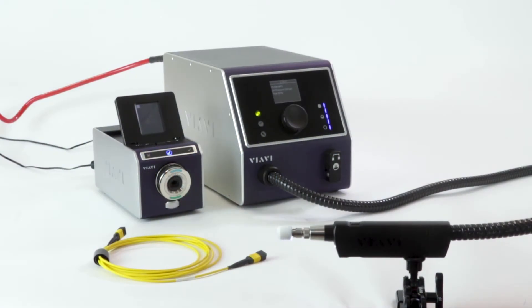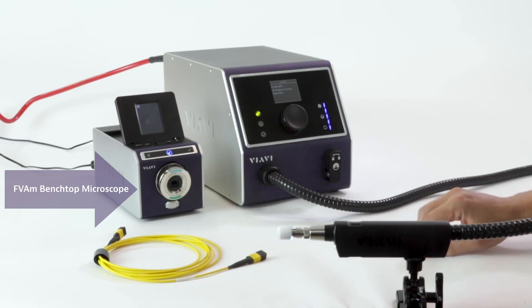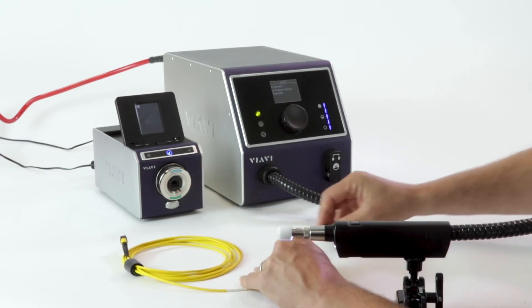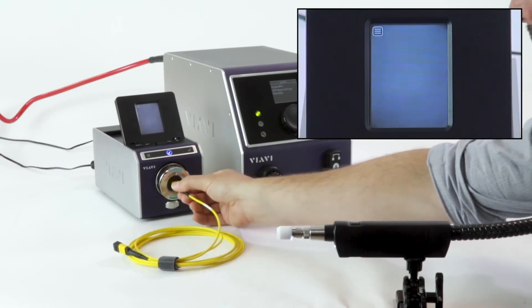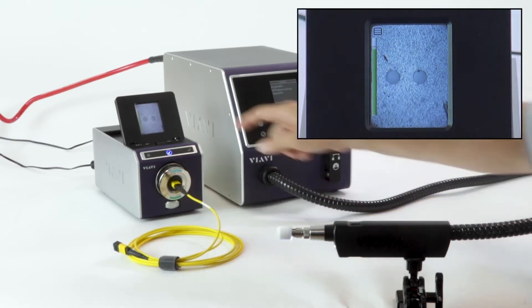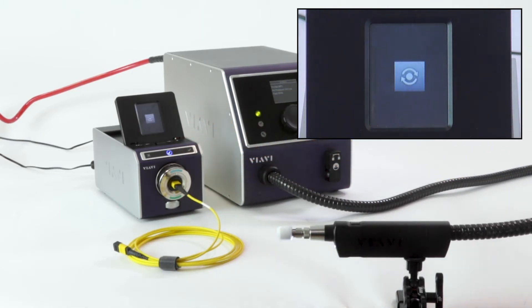Now we're ready to demonstrate cleaning an MPO type connector. We're starting with a patch cord. I have the FVAM series benchtop microscope set up with an FMAG MPO adapter. Let's take a look at this MPO connector and see how clean it is. I can already see that this first connector is contaminated, so I'm going to run a pass-fail analysis to see how many of those are dirty.